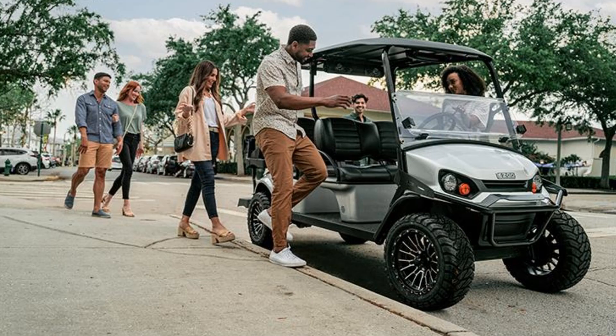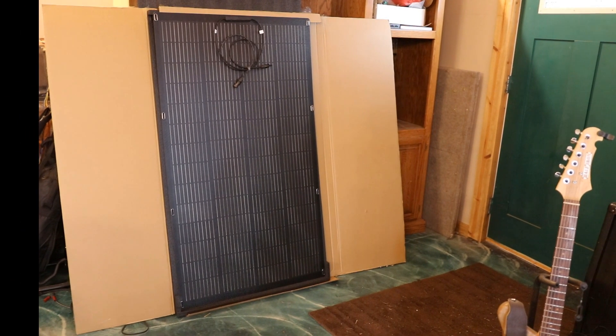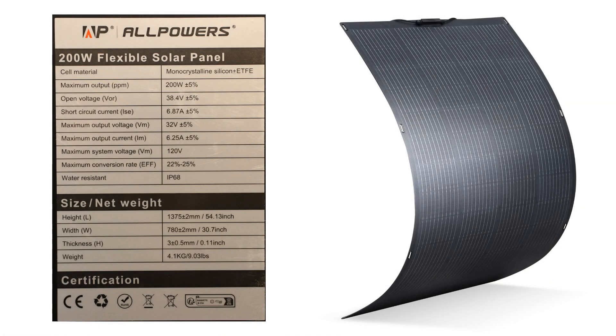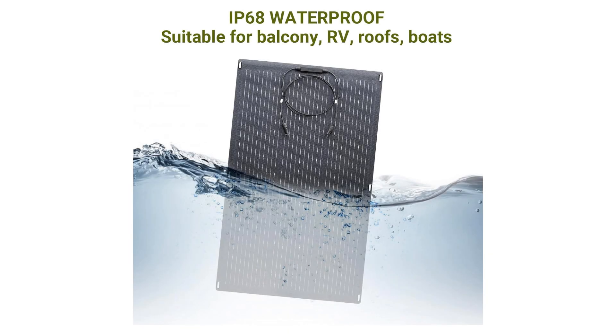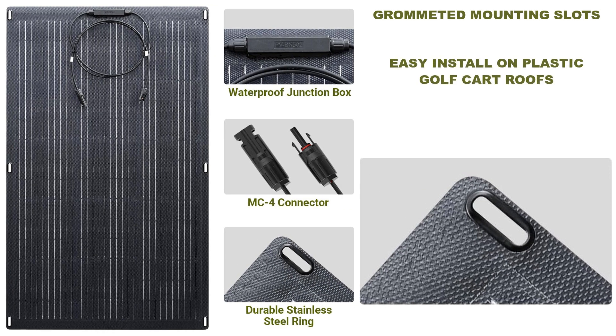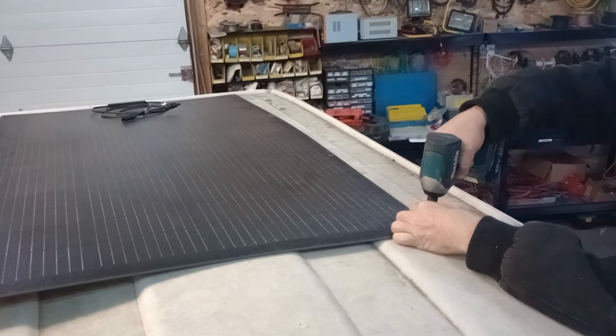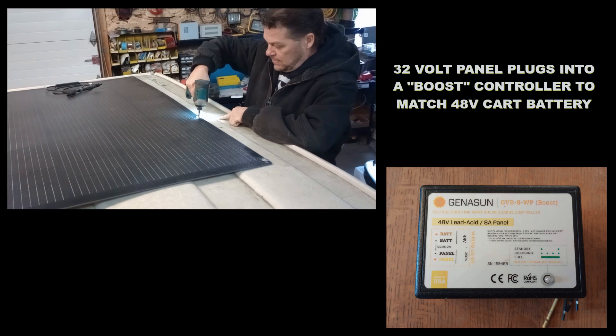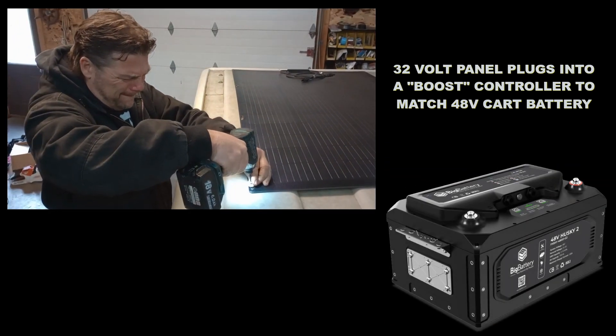If you've got a Club Car or an EZ-GO with a plastic roof, here's a panel that All Powers was nice enough to send us, which is ideal for these golf carts. This is a 200-watt thin film panel — it's super lightweight and has mounting slots. Wherever your holes end up, you can fire in a machine screw into the top of your golf cart, or use sheet metal screws right through these holes into the plastic. Put a little sealant up there to prevent leaks, and bang — now your golf cart is being charged by the sun. 200 watts is plenty of power to keep that up because those golf carts are sitting in the sun all day long.